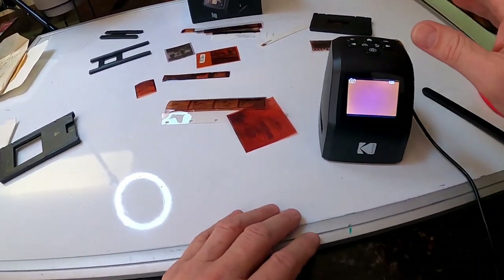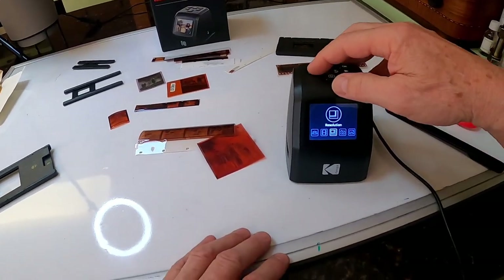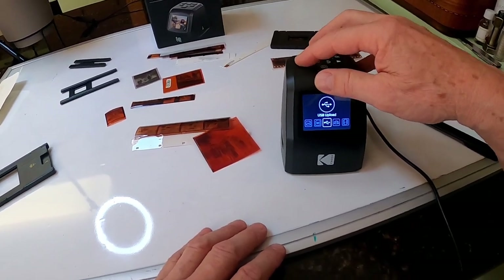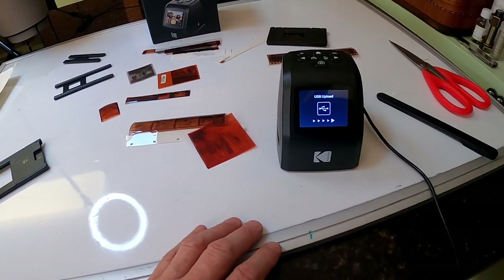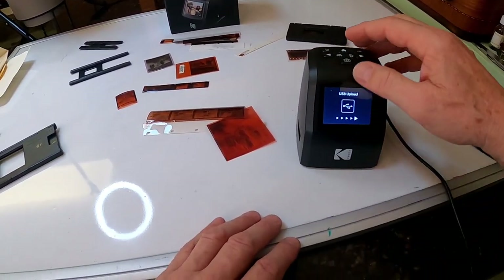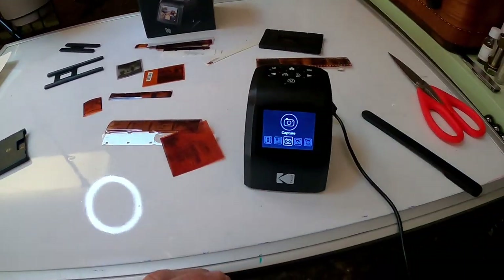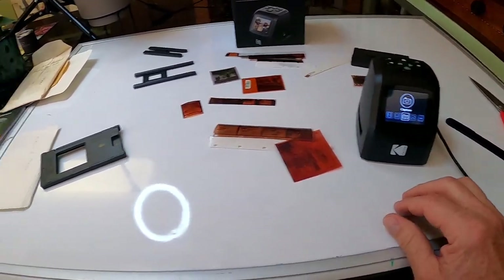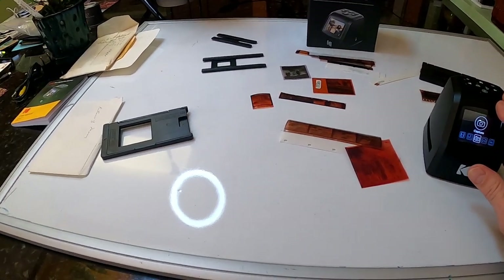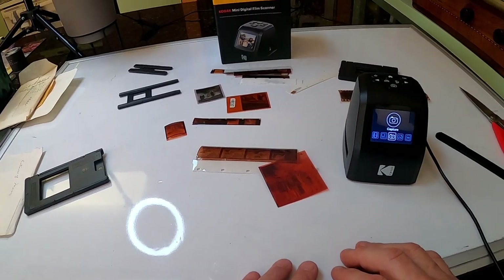When you're ready to scan them up to your computer, go back to the menu, go over to USB upload, press OK, and it's going to send them — I just don't have it hooked up to my computer right now so we can't demo that. I think that's about it. It's a great little unit — I got it on Amazon. Good luck, and if you have any questions post them in the comment section. Take care.